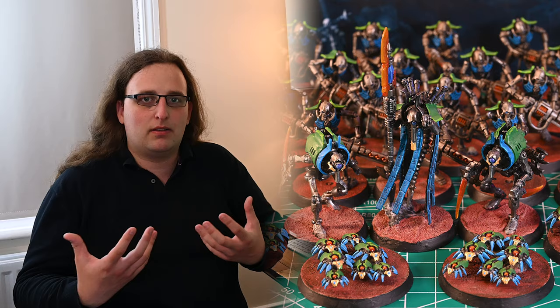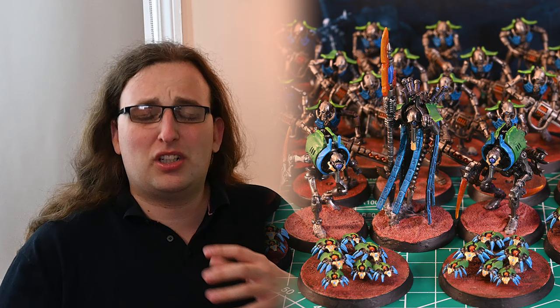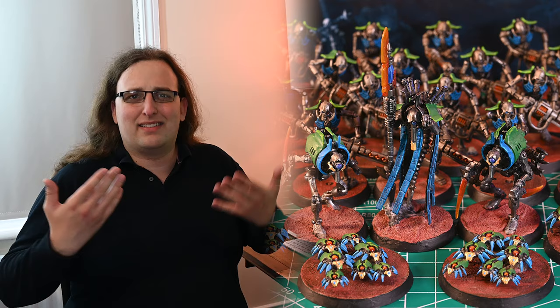They're quite vibrant and there's a lot going on, but the bases are very rich and the tones are almost exactly the same, and it means that it doesn't pop properly. So that's something that we need to consider.